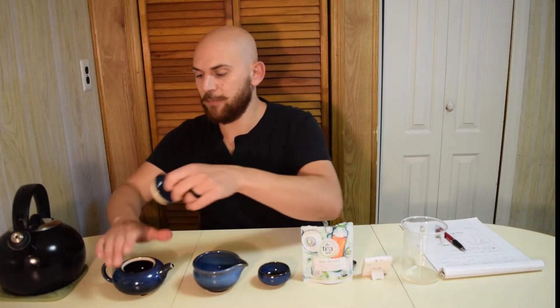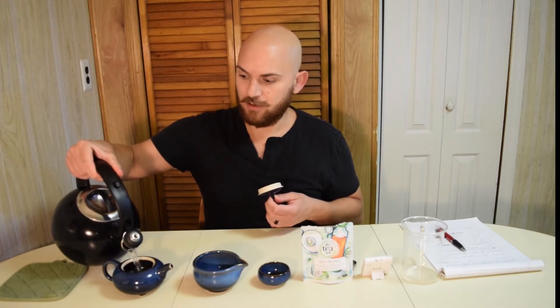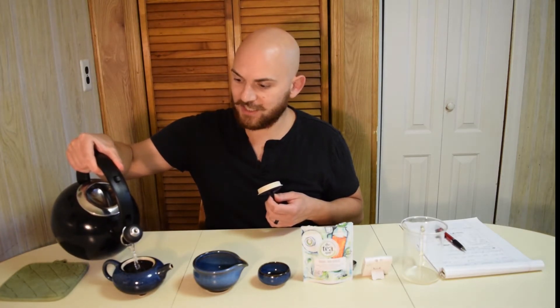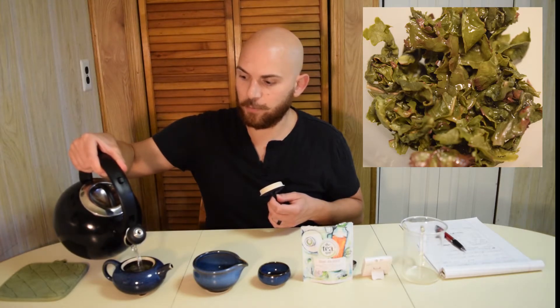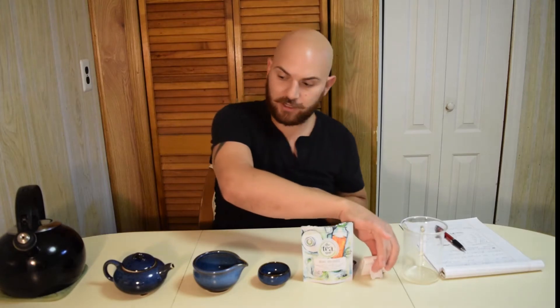Tea leaves are already in there. The pots are still hot so we don't need to rinse again. Water is at 195. I'm just going to pour a little in there. The tea leaves opened up just a little bit, but they're going to open up even more as we get a couple infusions. So here we go — 30 seconds.